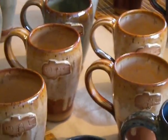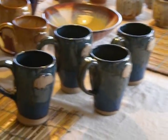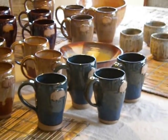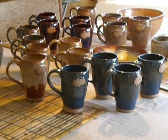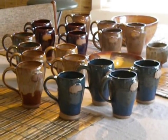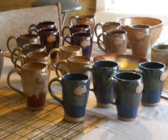So here I am, sitting at my dining room table with a sea full of mugs, getting ready to take them all up to the Sarasota State Rally for Airstreams and see if I can get anybody to buy them. Thanks for watching.